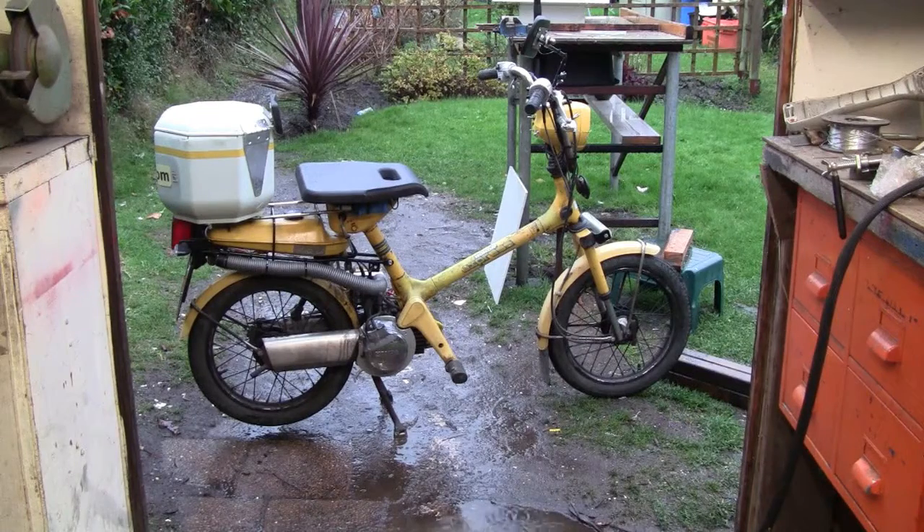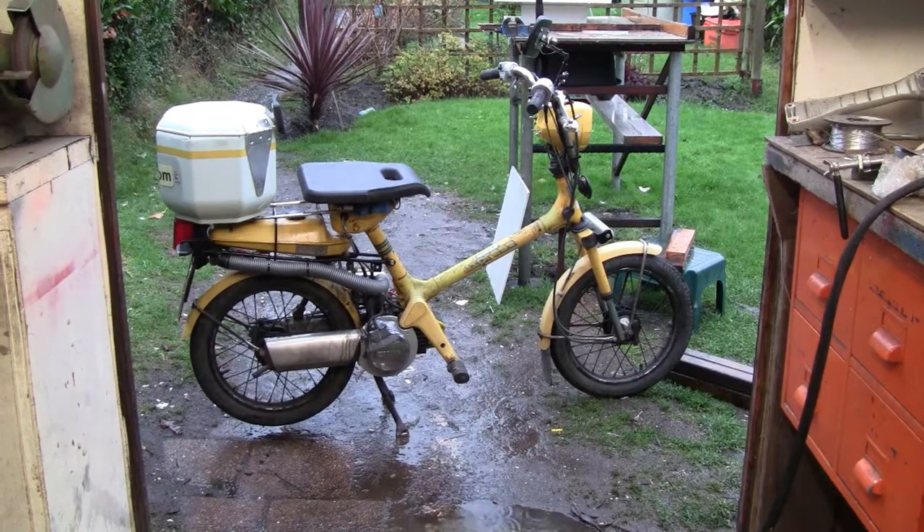Of course it's pouring with rain now, so I won't stay out there too long — I'll just show it running.